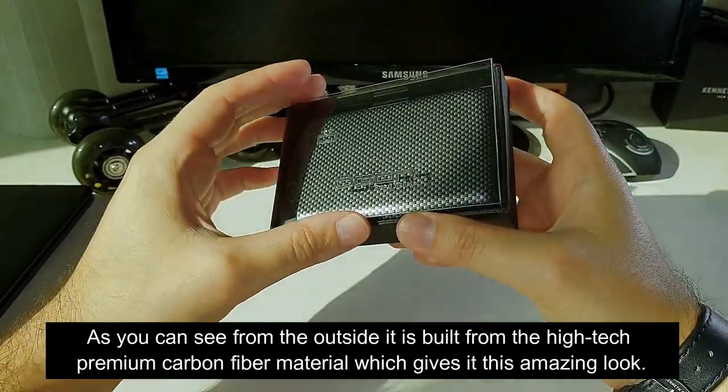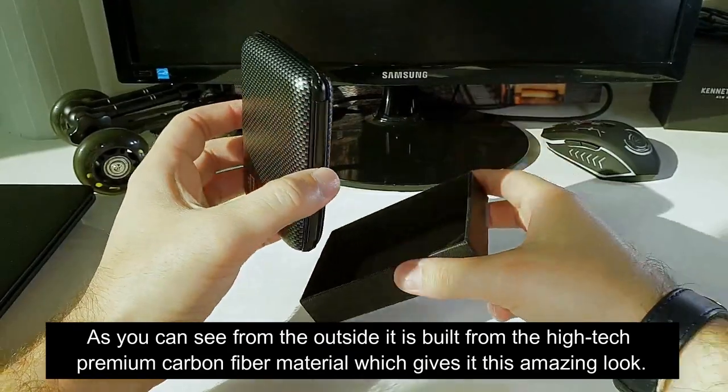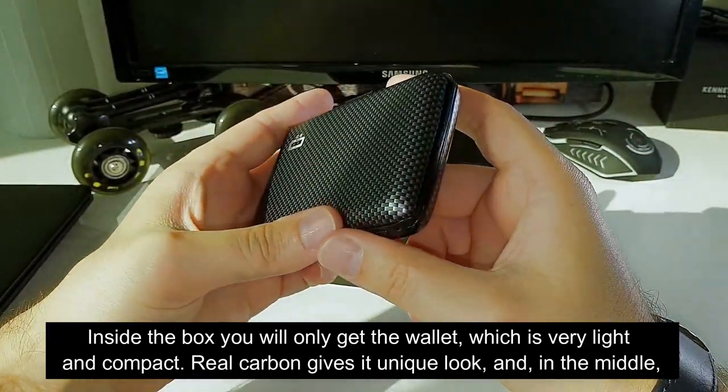As you can see from the outside, it is built from the high-touch premium carbon fiber material which gives it this amazing look. Inside the box you will only get the wallet, which is very light and compact.